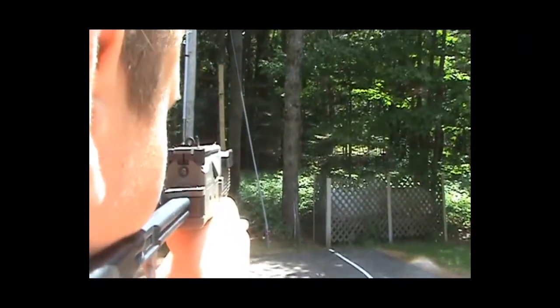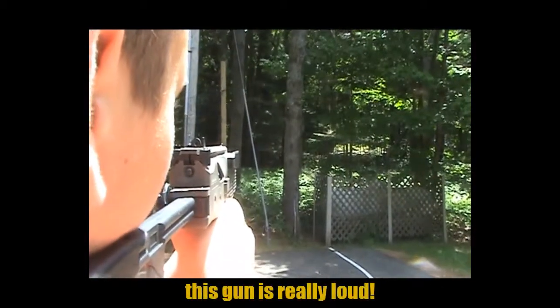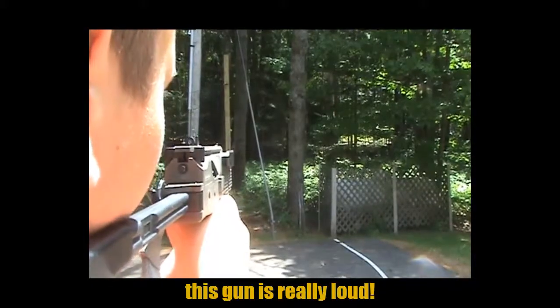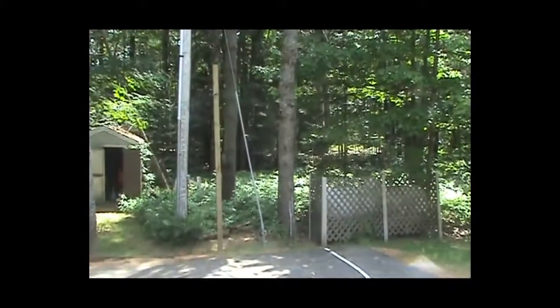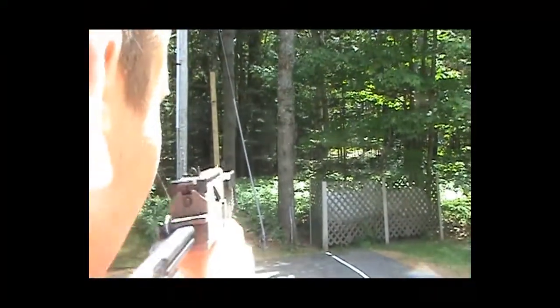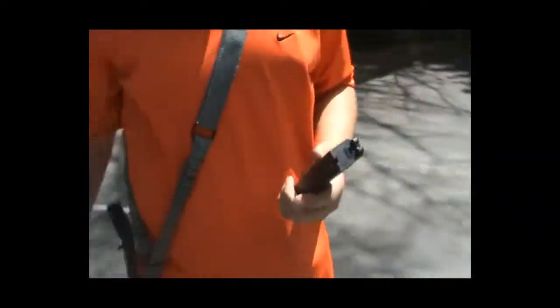It's pretty accurate. First we'll do semi-automatic — we'll be shooting into the woods. And now we'll be doing full auto. And as you can see, we're out of gas.